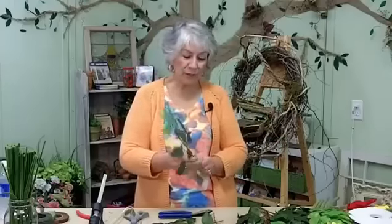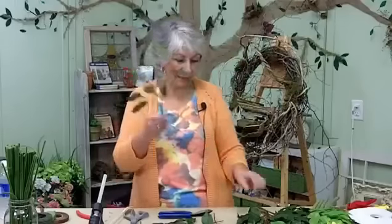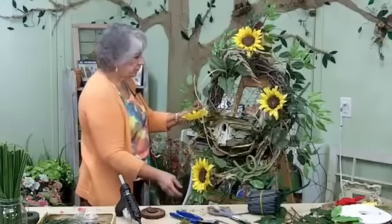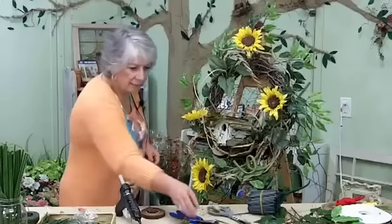Y'all are always sending me emails asking me what is the leafy branch that comes out from the outside of your wreaths — and it's this. I use my longer stems at the top and at the bottom and my shorter stems around the side.